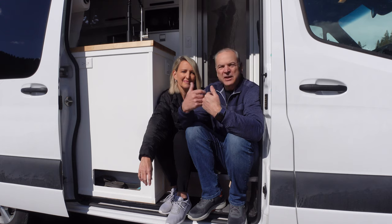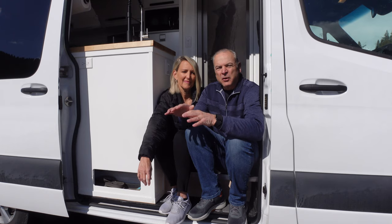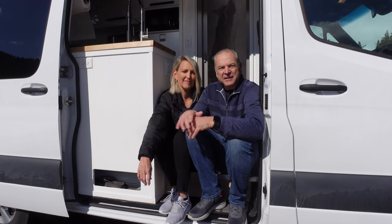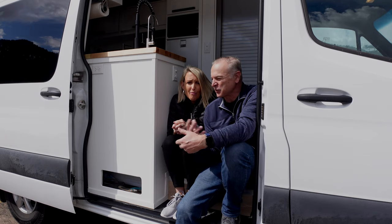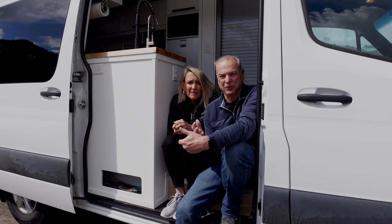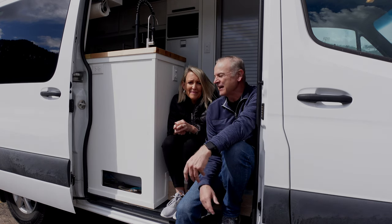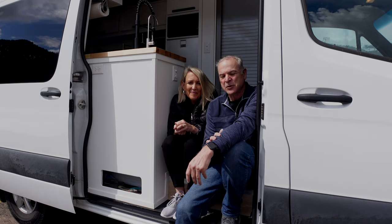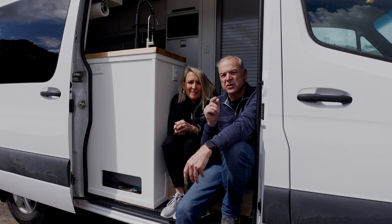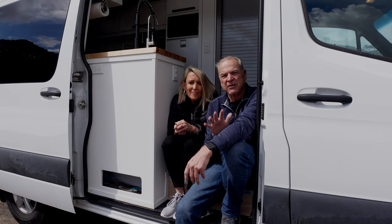We bought this Sprinter 144, it's a 2019, and we're going to give you a whole deep-dive van tour. One of the things we found in the process of building and traveling in a van is that as much as we like traveling, we really love designing and building. So we've decided to build another van — this one's for sale. Check out our website in the description for details and pricing.